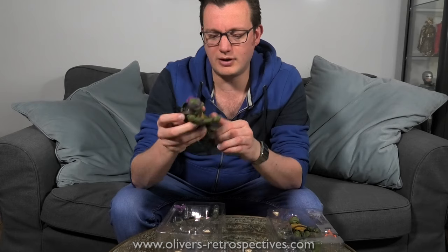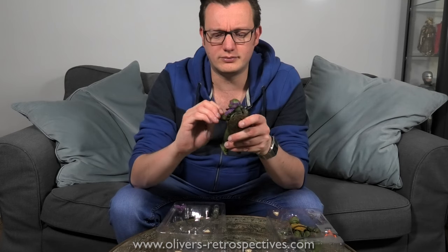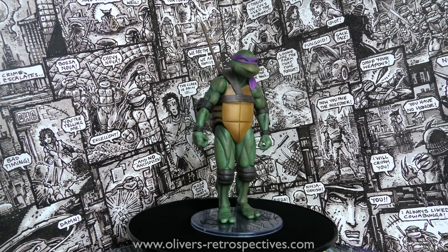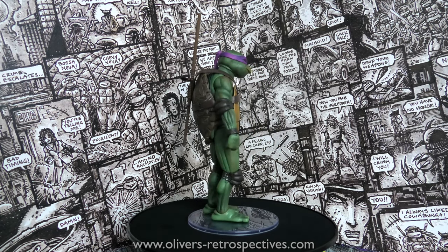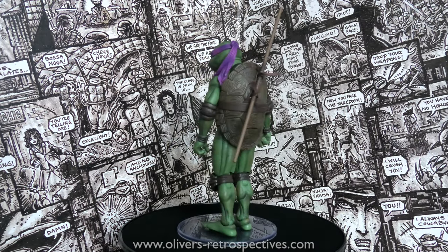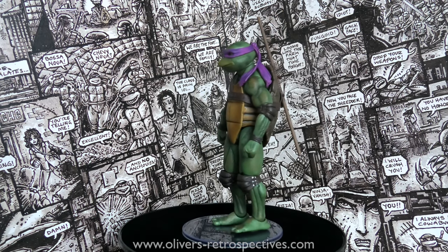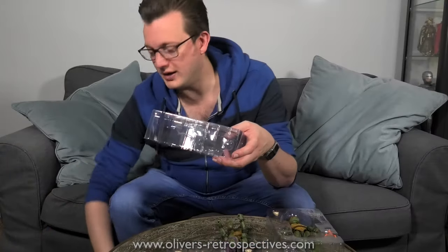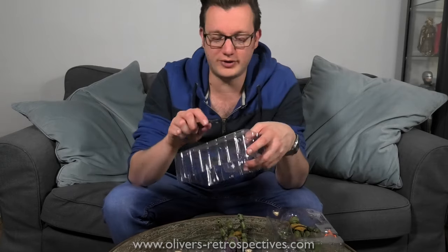I've just taken Donatello out and the turtles are actually quite heavy — they don't feel cheap or lightweight. The whole shell piece is surprisingly heavy, which I suppose helps with their balance. It's a good size as well. I would have been so happy to have had these as a kid — though at roughly 30 pounds each, a kid wouldn't have the pocket money to buy a full set, no way.